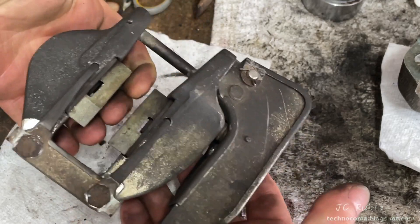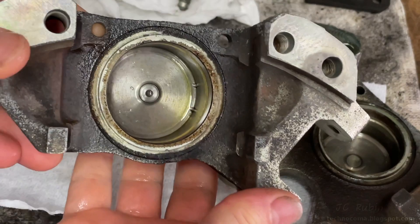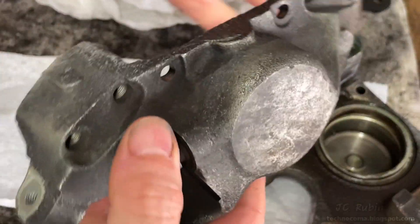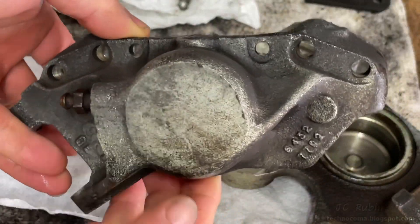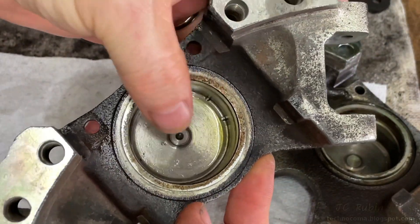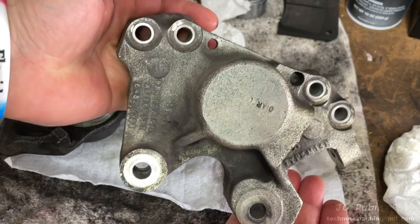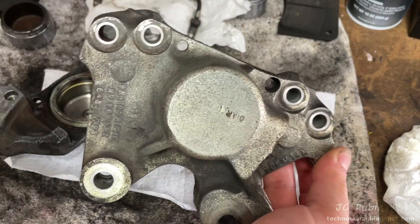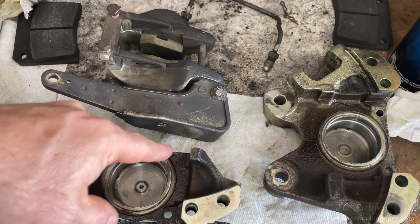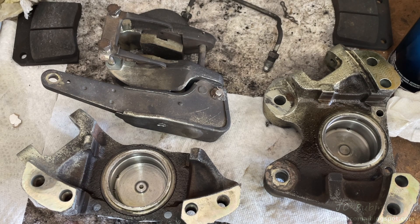The calipers themselves have been completely degreased — they clean up really nice. This is the original coating on them with some dirt on the coating, and they look good. The scrubby pad made quick work of cleaning up the inside of the calipers. That's it — just waiting on new parts, so we're going to end this video here. Hope you enjoyed this video and found it entertaining and informative.